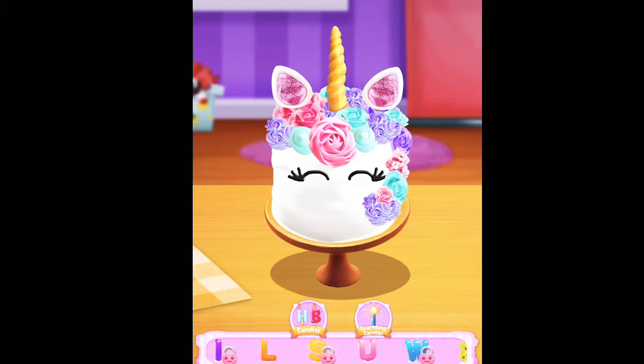Time to decorate! Choose whatever you like to decorate your food! Fabulous!